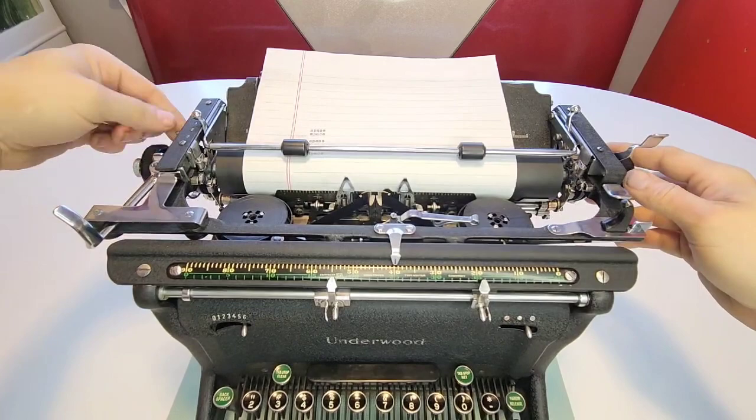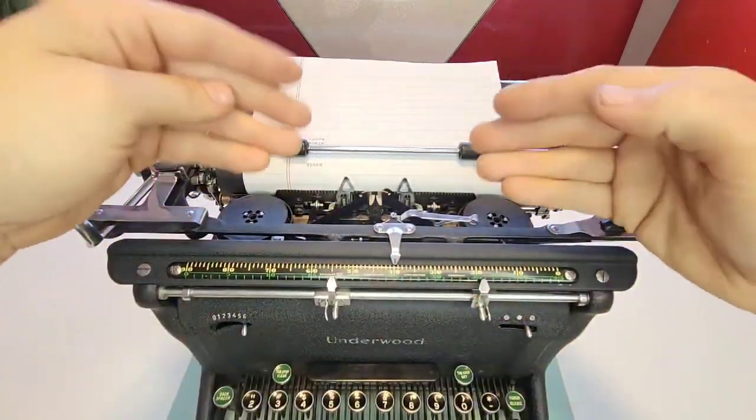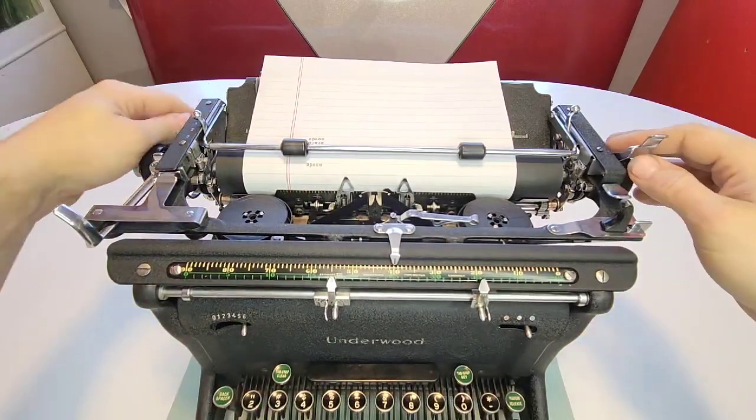Make sure to lock that back in. There's another lever over here — this one releases the entire carriage mechanism from all the other mechanisms, so it completely leaves it free. You can over-type and do things like that, which is really cool.